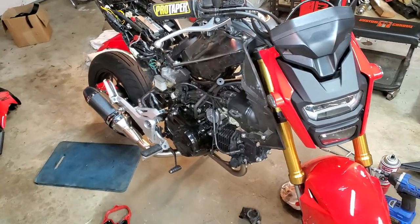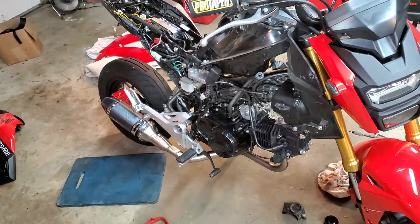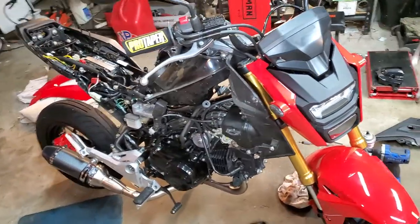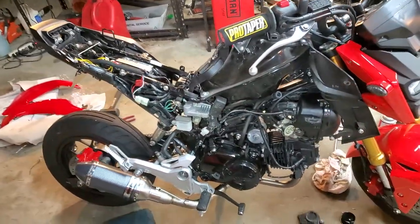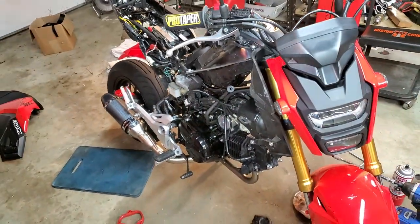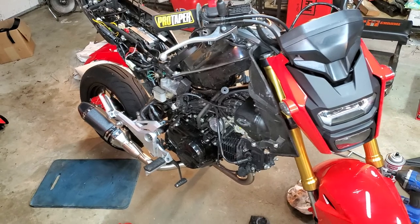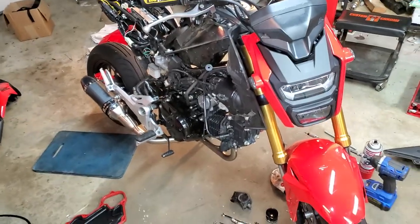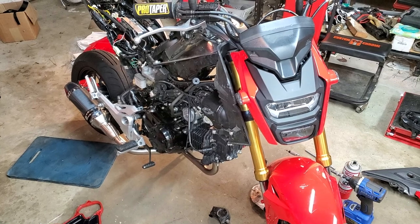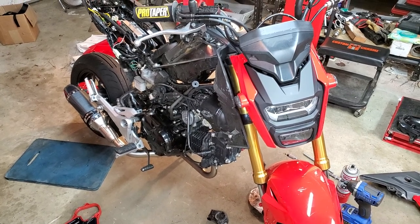Check out our channel — we've got all kinds of cool stuff about the Grom and other Hondas, Honda scooters, Yamaha motocross bikes, Harley Davidsons, Honda dirt bikes. Google Horsepower House — we're on eBay, Amazon, YouTube (two channels), and Facebook. Y'all have a great day, we'll see you next time!